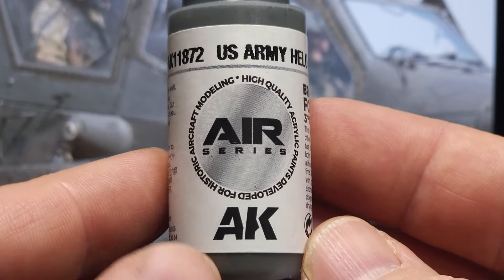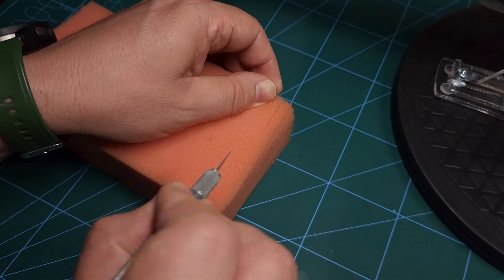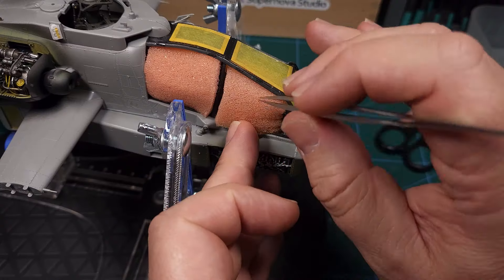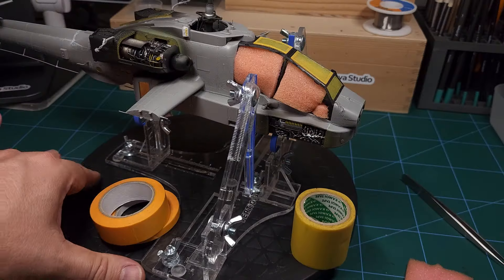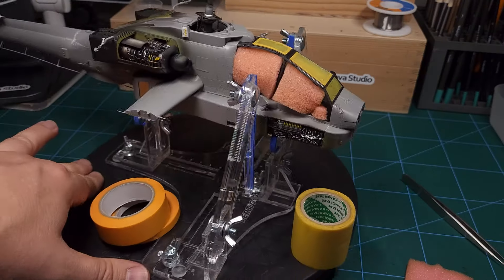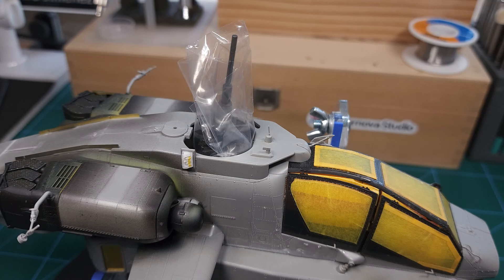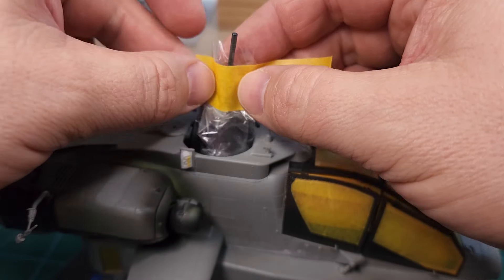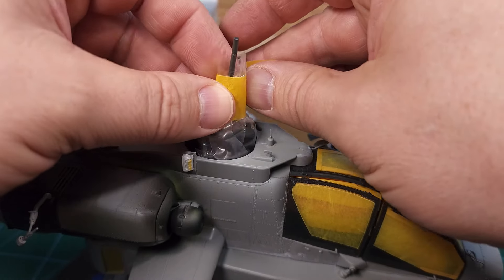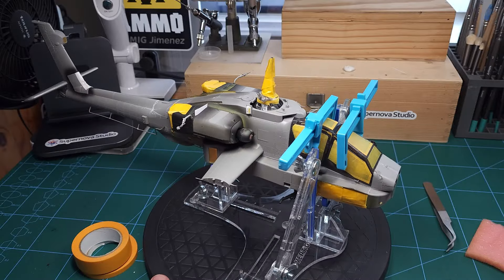First we need to do some masking, and especially that open cockpit area — I mask that with some foam cut to shape. There we go, cockpit is fully enclosed, and the rest is done with masking tape. This little piece of clear plastic will cover up the rotor mast; I don't want to get any paint on that because it's already painted. We'll also need to mask the rear exhaust vents as well as the open avionics bays.